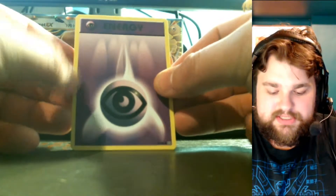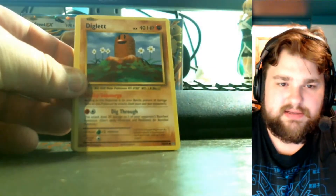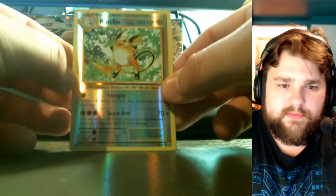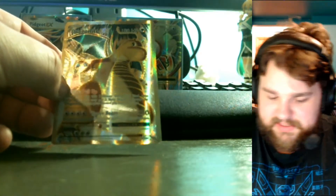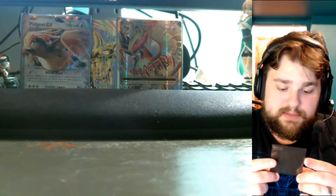I never thought I'd get not only a Mega but also the EX it evolves from in the same Elite Trainer Box. Here's the code for that pack. I'm really enjoying this — not only the pulls but also just the nostalgia of everything. Next pack: Psychic Energy, Charmander, Rattata, Diglett, Gastly, Charmeleon, Super Potion, Slowbro Spirit Link, and a reverse foil Raichu, which I'm pretty sure is a rare.